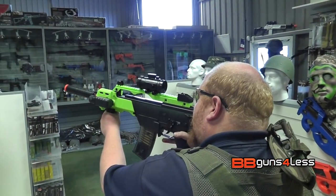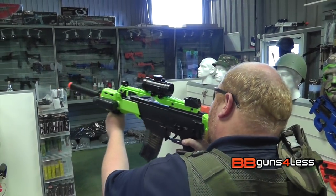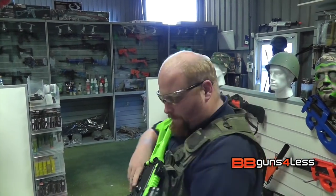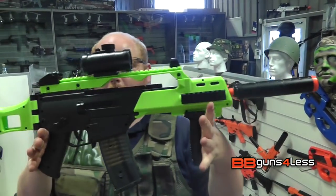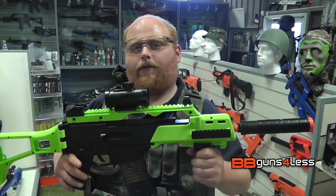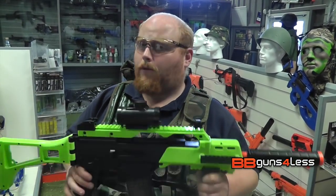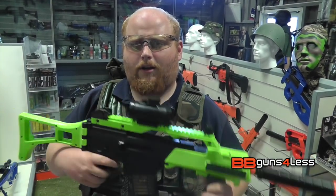And it is quite a fun gun, especially with the red dot sight. And if you want something that's just for fun, go for this. Anyway guys, my name's Dominic. If you want to see more about this gun, don't forget to click the link in the description below. If you want to see more videos like this, don't forget to like and subscribe. Have a nice day.